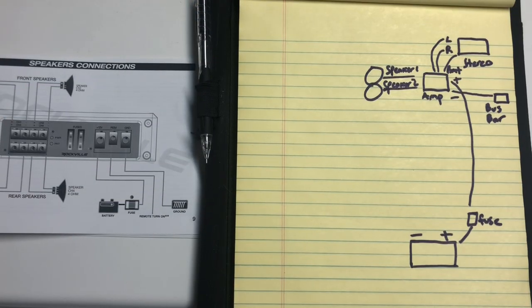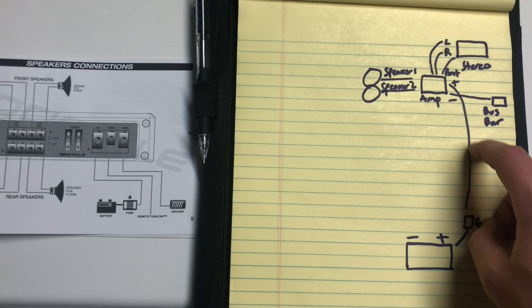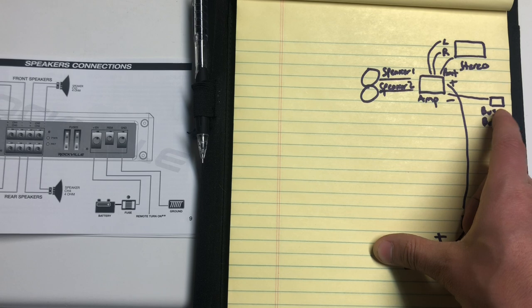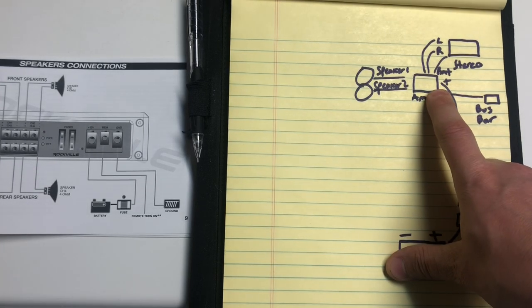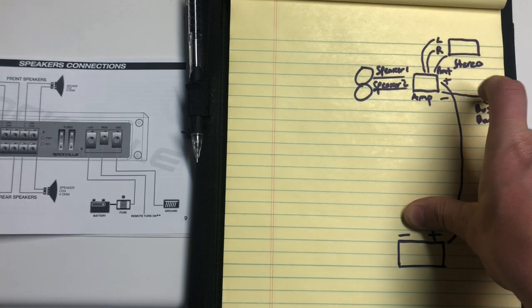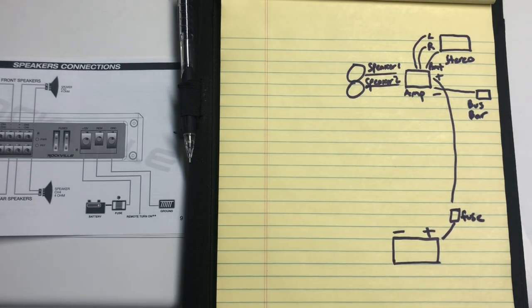Just like with the battery switch installation, I've drawn a simple diagram showing how we'll be wiring everything up. We've got the battery down here, a dedicated 8-gauge cable going up to the amp, and another 8-gauge cable going to the negative bus bar up front with the accessories, which already has a cable running to the negative on the battery. We'll have three cables going to the stereo: the left and right RCA cables, the remote cable that turns the amp on and off, and of course the speakers.